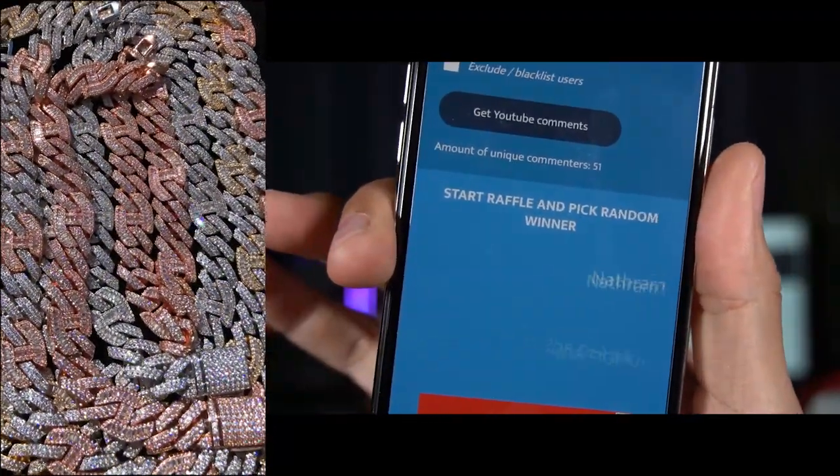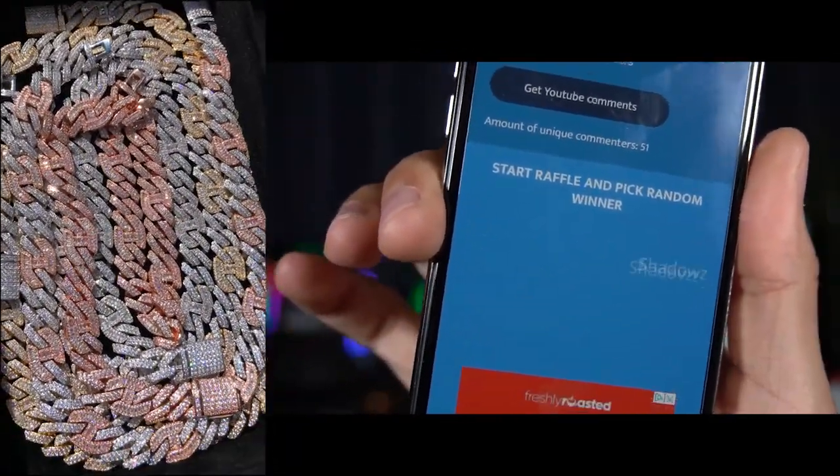What is up guys, Astro Ice Jewelry back in the building for another video. Today we're going to be reviewing our prong set Cuban and Gucci link chain, right here on my neck in the white gold and rose gold colorway. Stay tuned — we're going to be reviewing this chain and announcing the winner from last video's giveaway.